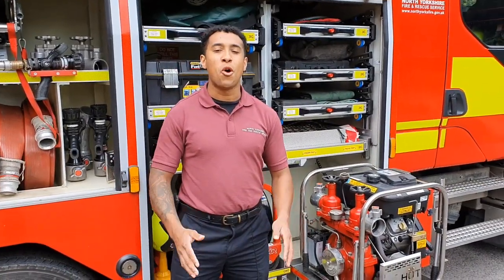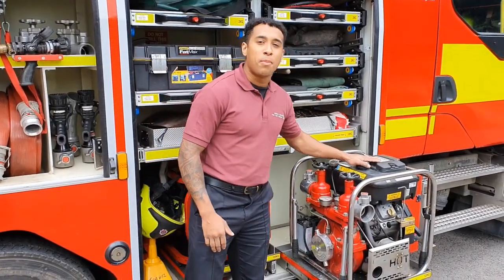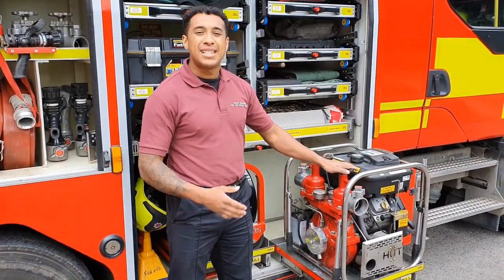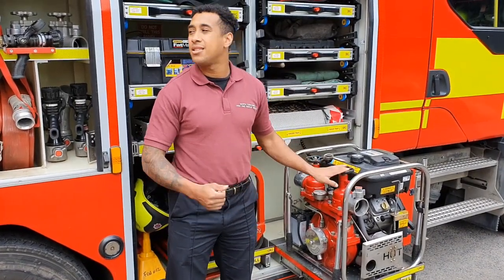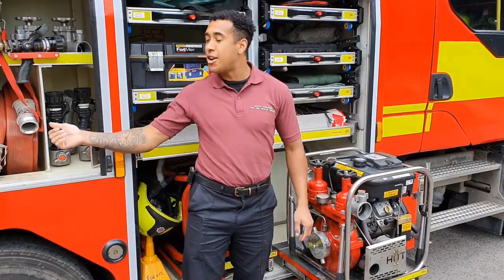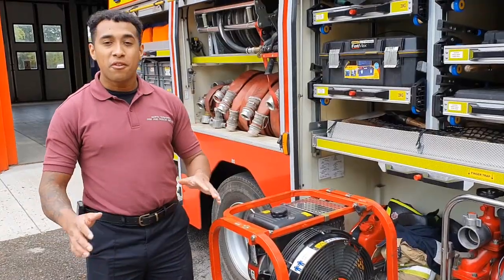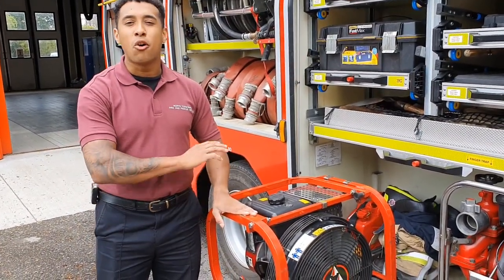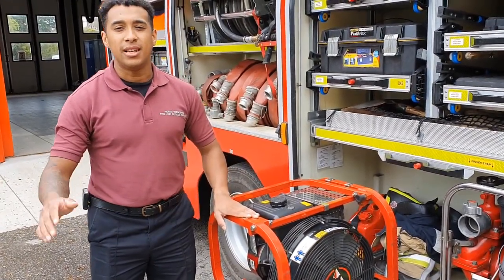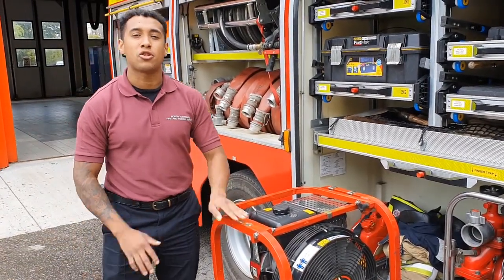We've only got 2,000 litres of water on the fire engine. So if we need more, we can take this portable pump and use it to take water from something like a lake or a pond, and we can use that to fill water into the fire engine using the red hose. Then we've got a lot more water to use on a much bigger fire. Once the fire's out, we can use this giant fan to help get rid of all the smoke inside the building to make sure it's clear and safer for us to go inside, have a look and check that everything's okay.